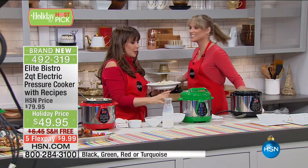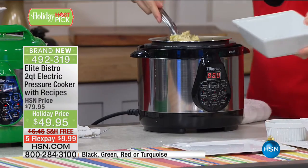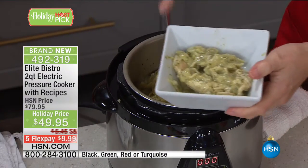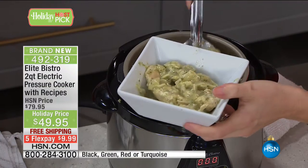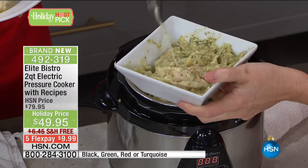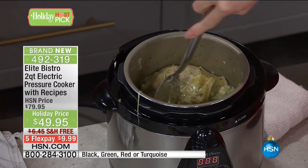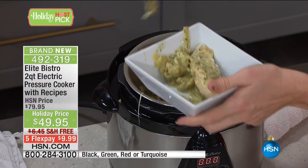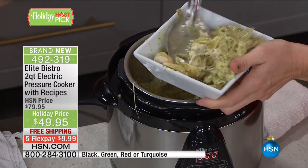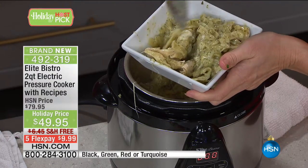It automatically switches to keep warm. This is the after of the chicken pesto — about 12 minutes later. It came to pressure in just a matter of minutes. There's our chicken hiding underneath the noodles, but in 12 minutes you're getting these types of results. The noodles are done to perfection, and all the chicken is infused with the spices from that flavor pouch. All the noodles are cooked perfectly, with that pesto infused in every last bite, and that chicken breast comes apart with my spoon — perfectly moist and tender.